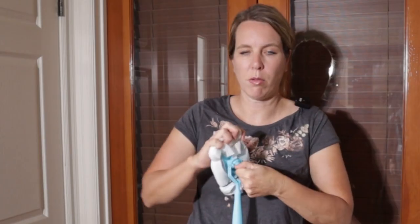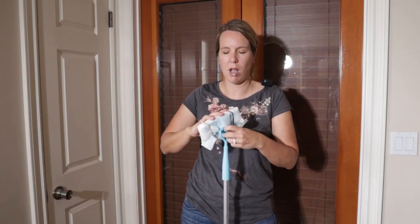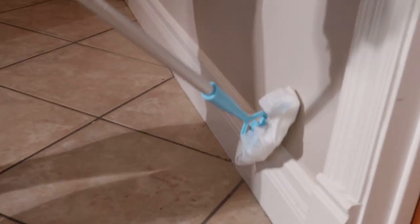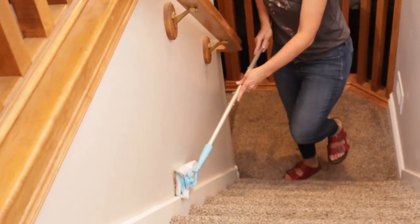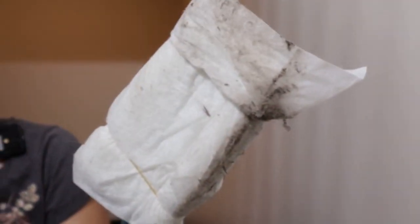The most important thing that you have to remember when you're using the Baseboard Buddy is the angle and the swivel. This will rotate so you can put it in different angles, but there's some give to it even when you lock it into place. So that's what we've gotten up so far just from those few passes.